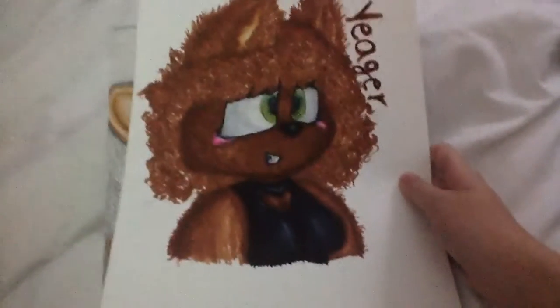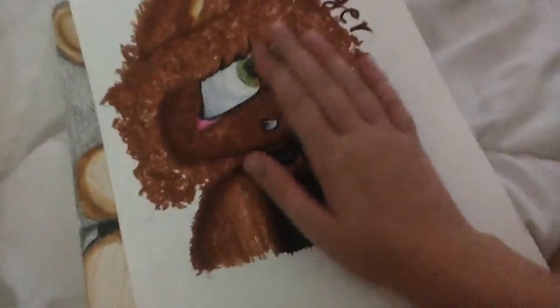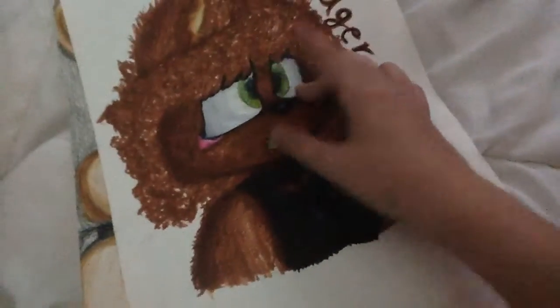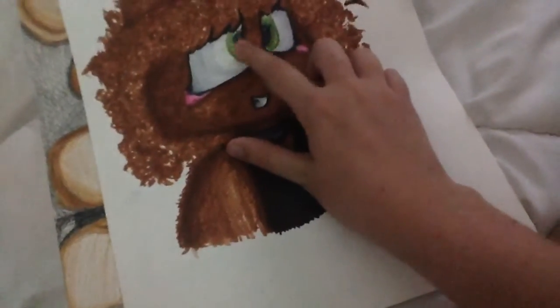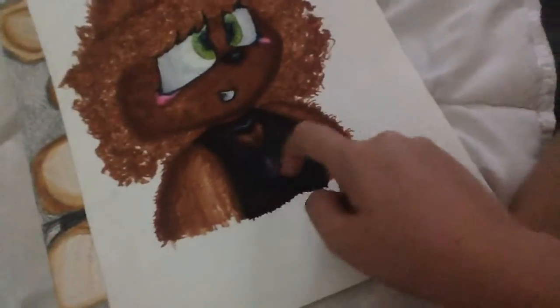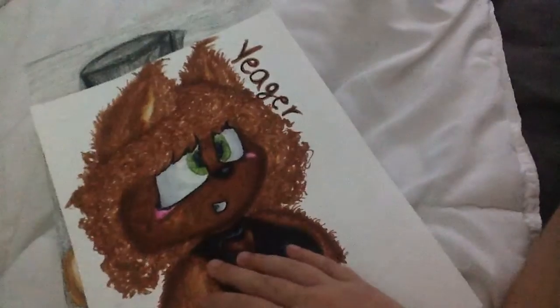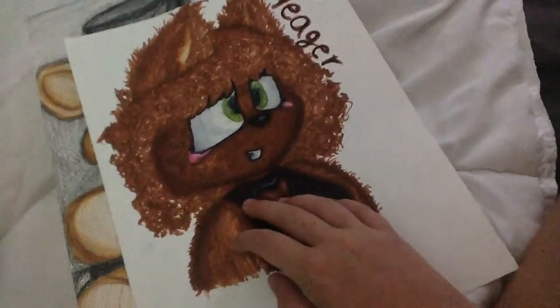Remember the last video where I showed you this Yeager one? I really like how it turned out. I used markers and colored pencils for this. I used Crayola for the eyes, and the Y right there is also Crayola. But the rest is done with Prismacolor markers.